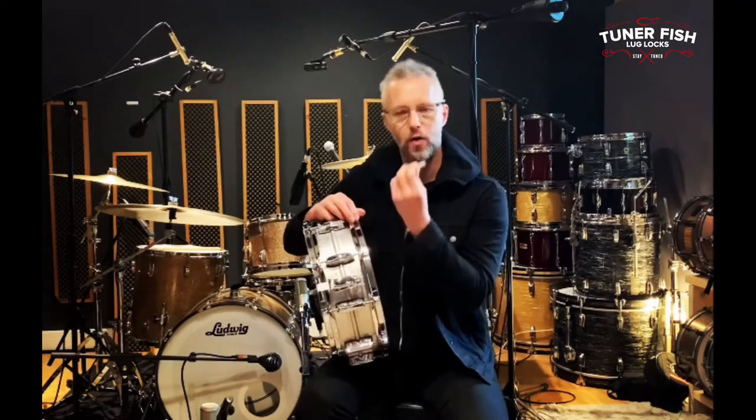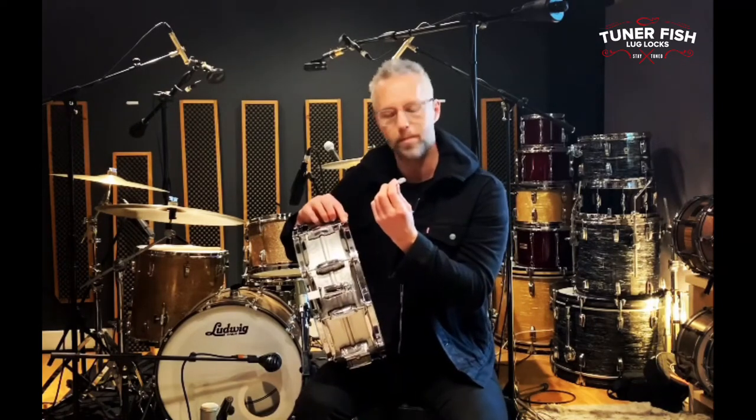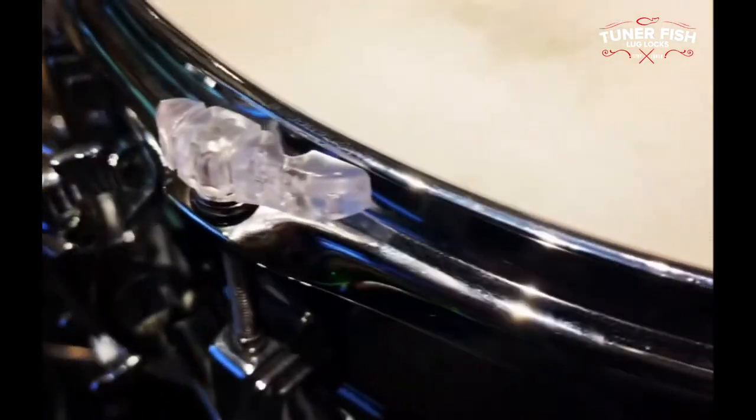Now all they are, they're little plastic locks that go on the tension rods of your drums and they lock against the rim and stop the drums detuning.